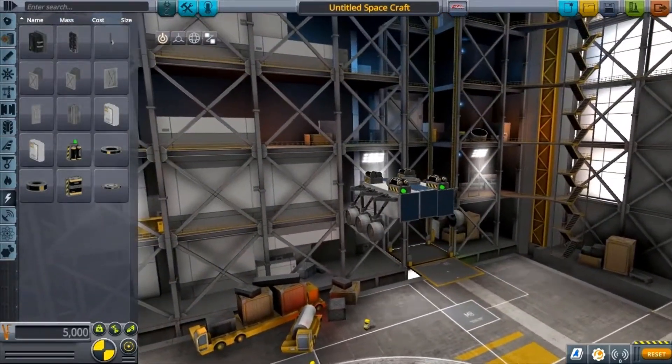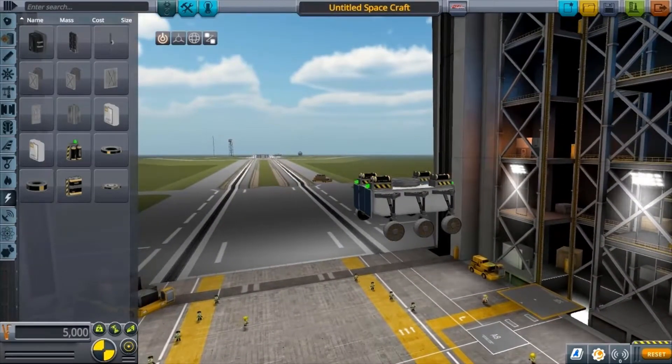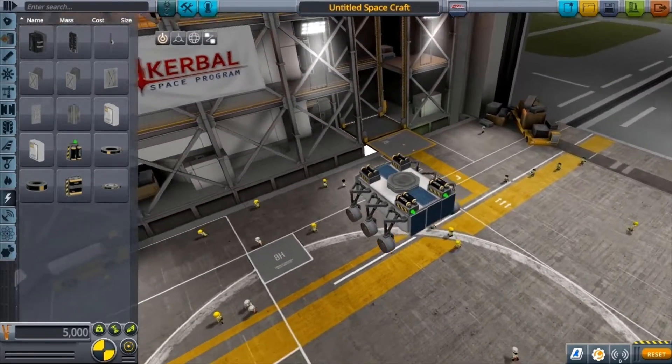That's your rover done — really simple, not hard to build. Obviously you can build more complex rovers, but this is a simple one to get you started. Let's launch and I'll show you what it looks like out on the field.